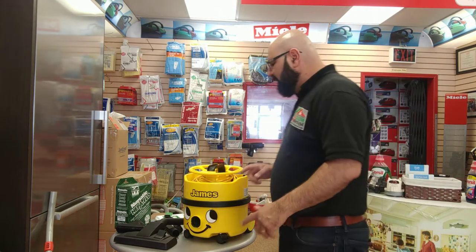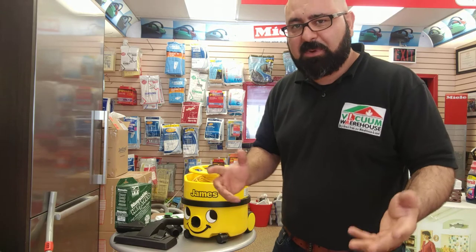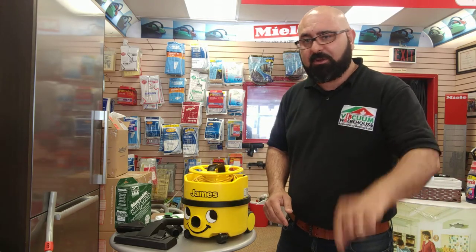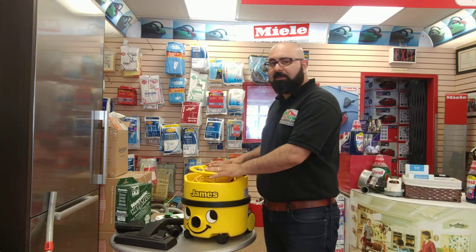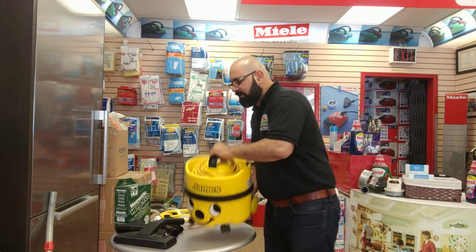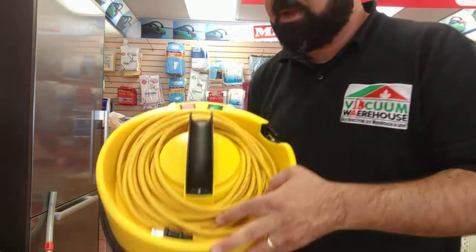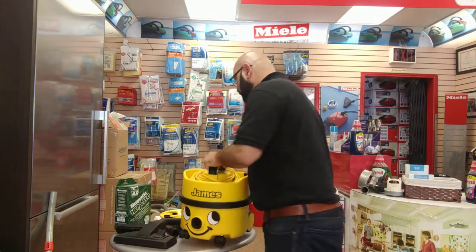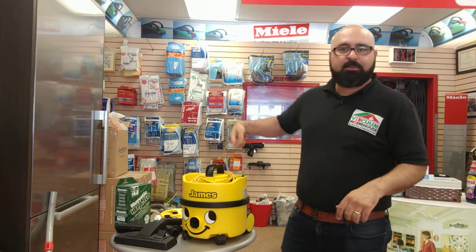I'll tell you why people love them so much — it's very easy to understand. Number one: it's a very simple machine. Take that cover off and what you see is a 33-foot commercial cord. It doesn't come with a cord tidy; you unwind it, plug it in, and put it right back.